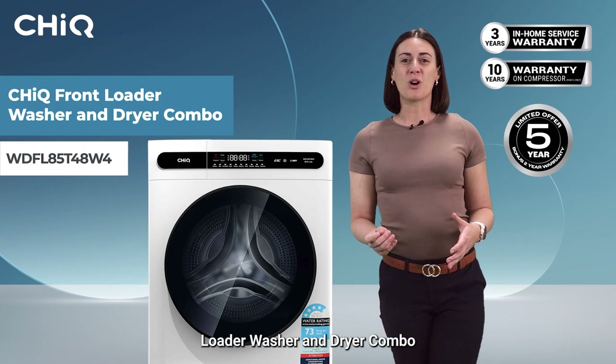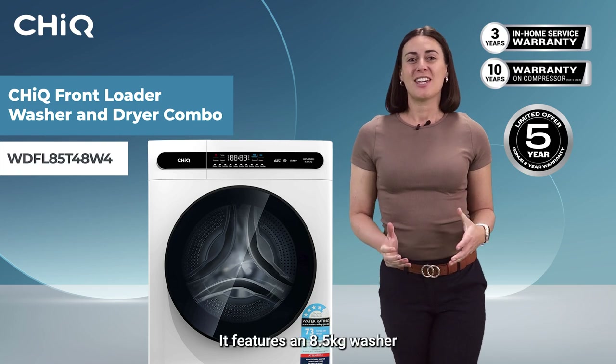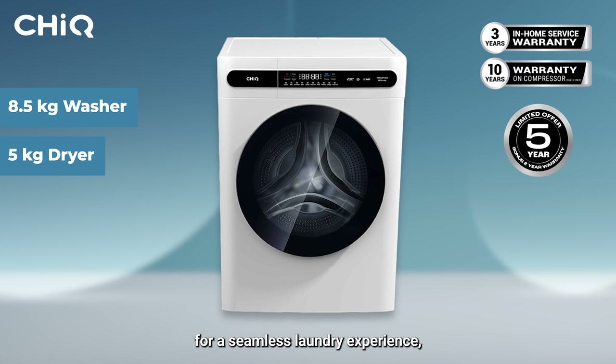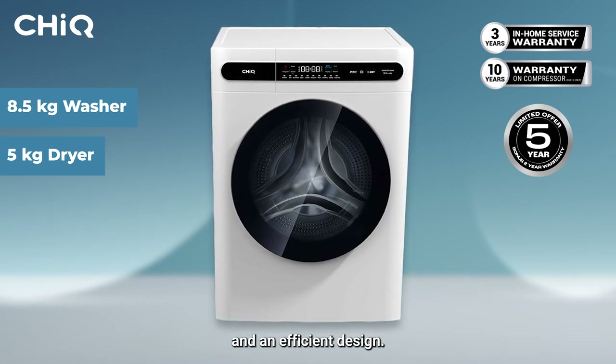Introducing the CHiQ front loader washer and dryer combo with a brilliant white finish. It features an 8.5kg washer and a 5kg dryer capacity for a seamless laundry experience with innovative features and an efficient design.